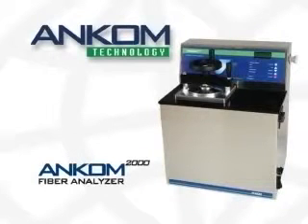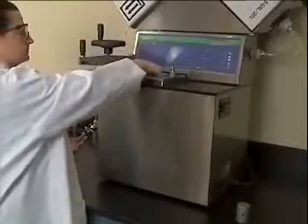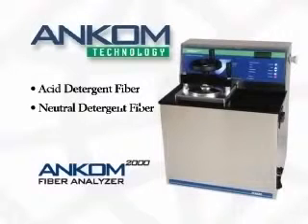Introducing the ANCOM 2000 Automated Fiber Analyzer, offering the highest level of efficiency for your laboratory's fiber analysis operations. The ANCOM 2000 provides precise and accurate results for the determination of acid detergent, neutral detergent, and crude fiber in feeds and forages.